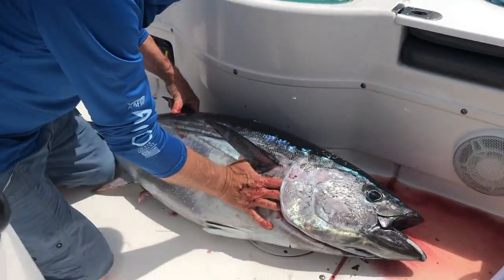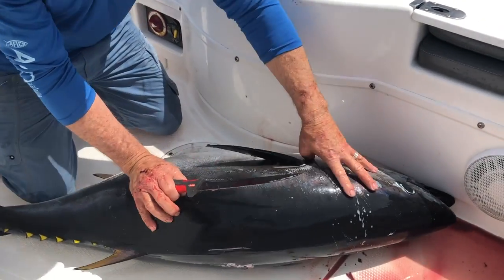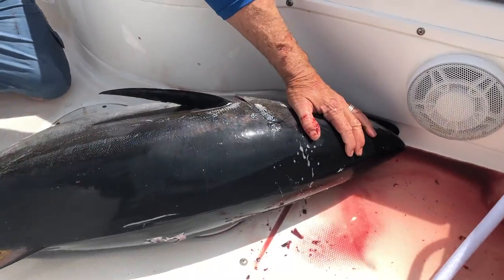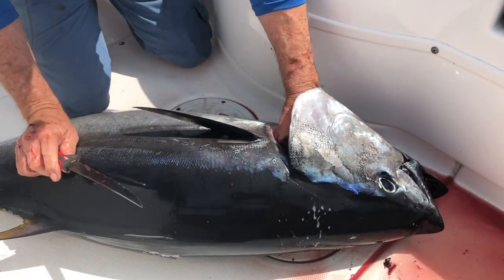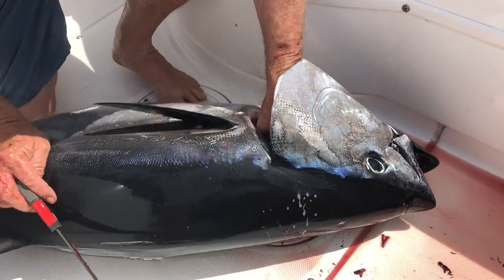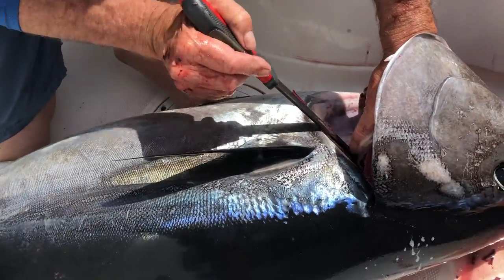Now you've got to flip it over. Same thing on the other side — lift up that gill, get in there, cut that loose, free that open. This is not my best angle; you can see it better on the first one. It's nothing like working on a 24-foot skiff, but at least it's not rough. Separate all this stuff right here from there, just like the last time.